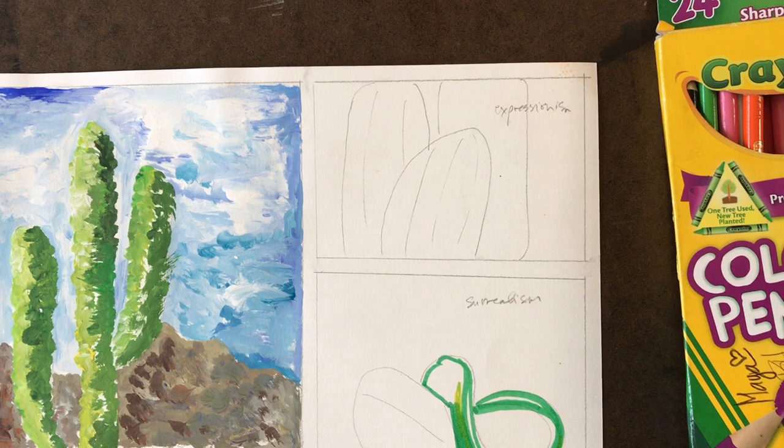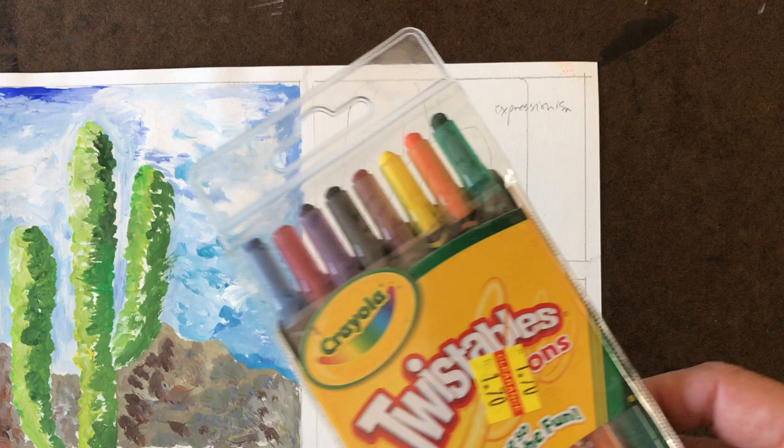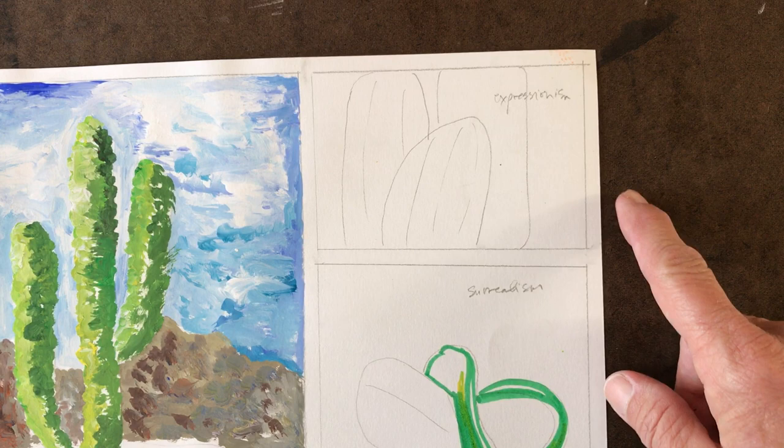For Expressionism today, I am going to refer to my research — make sure you always refer to your research. I found some colored pencils and some crayons, so I'm going to draw my cactus. You can tell it's a different view; I'm not repeating my image over and over again exactly as it is. This viewpoint is different from my Impressionism one.